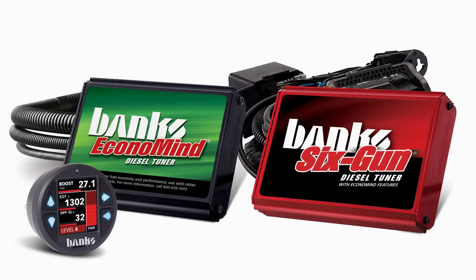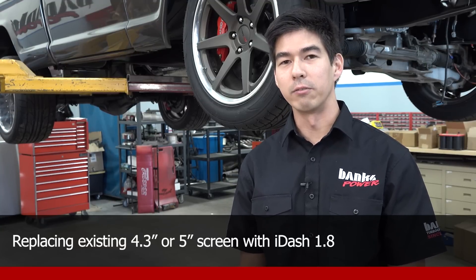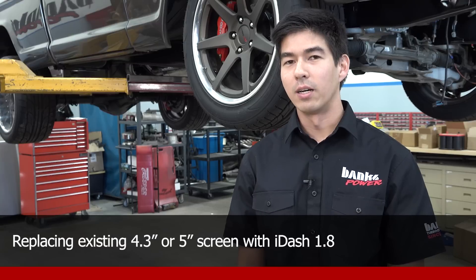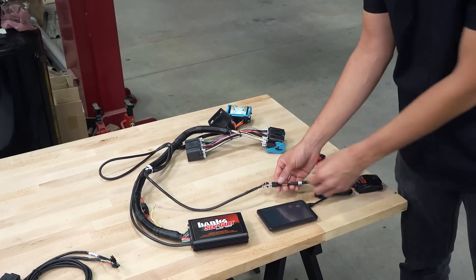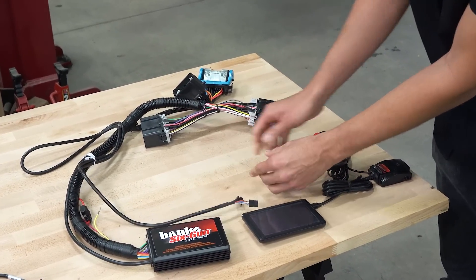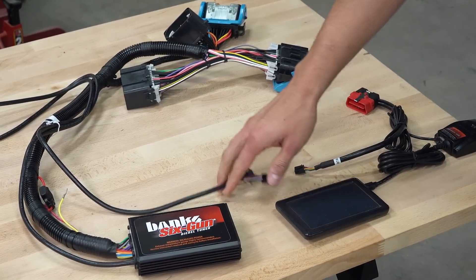How does the i-1.8 integrate with existing equipment? Let's take a look at how to install the new i-1.8 to replace the existing i-4.3 or 5.0 on a Banks Speedbrake, 6-Gun, or Economind tuner. All you have to do is remove the existing 6-pin or 8-pin connection that connects the old bridge and OBD2 cable and monitor assembly to the tuner harness.